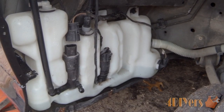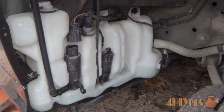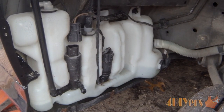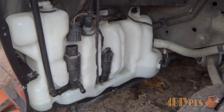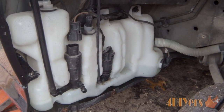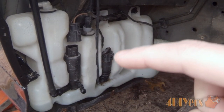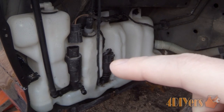Hello viewers, FordDIYers here back with a tutorial video. In this video I'll be doing a demonstration on how to replace the rubber grommets on your washer tank on a BMW E39. The particular car I'm working on is a 1997 BMW 540i, which is a sedan also equipped with headlight washers. You'll notice there's an extra pump here that feeds the headlight washers.